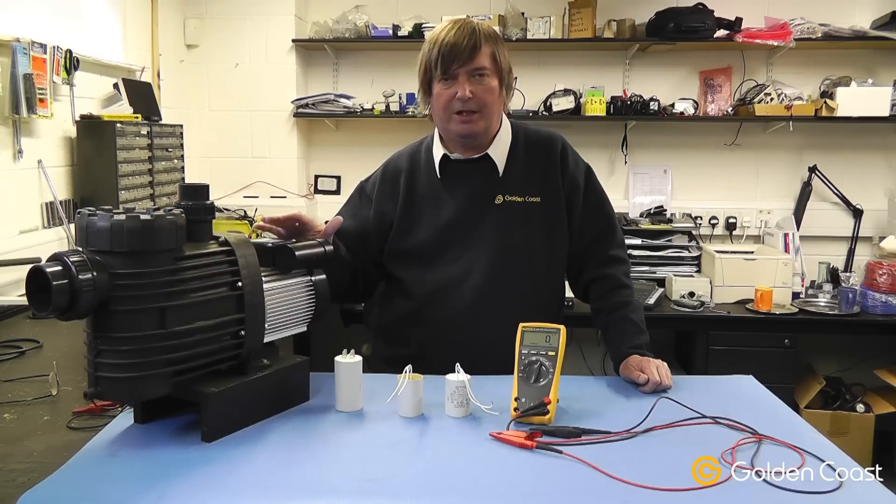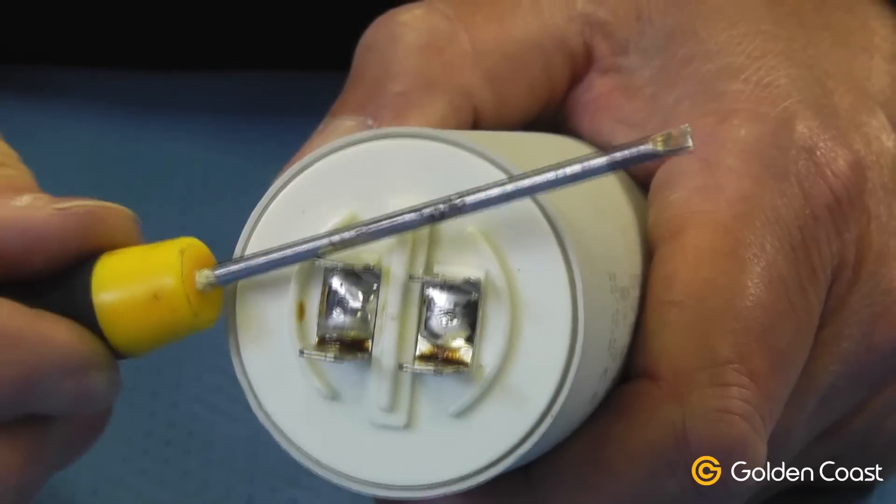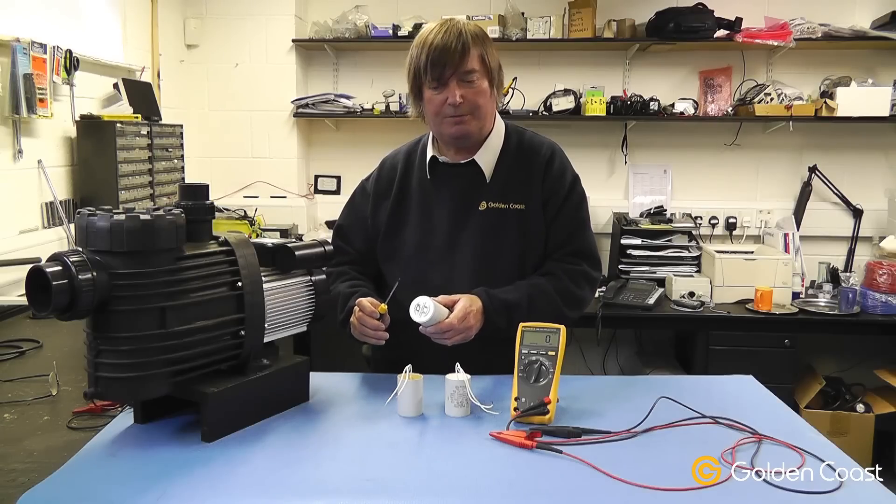Before working on any pumps or any items containing capacitors, it's always important to make sure that the supply is completely disconnected. If you have any doubts about the capacitors, just simply short them out to enable any charge to be discharged.